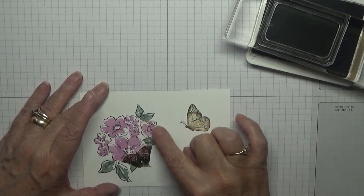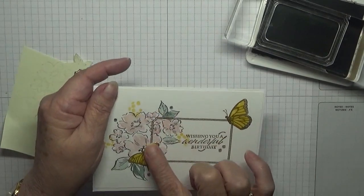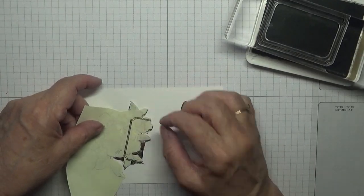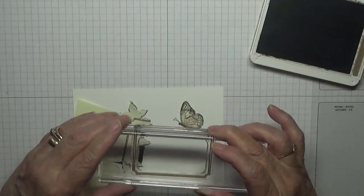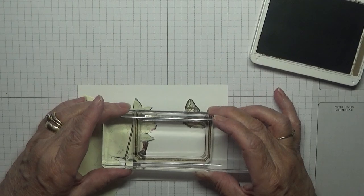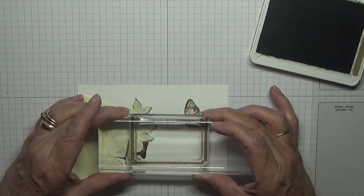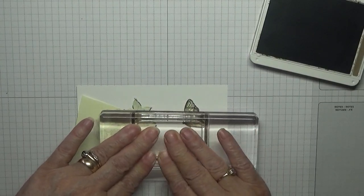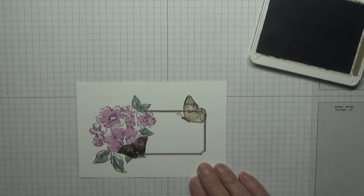This time I don't want the flowers on here — last time the frame went over the flowers, but I don't want that this time. This time I want to put the frame under the flowers. So I'm trying to put the frame straight. Oh yeah, I like that better.